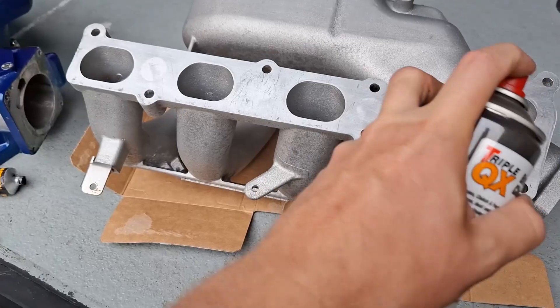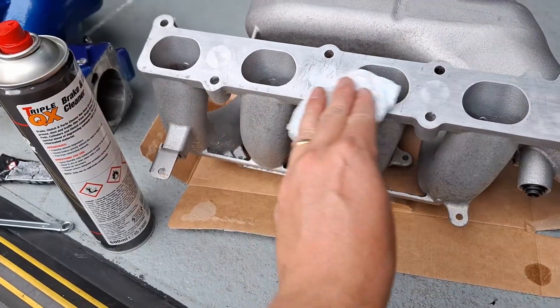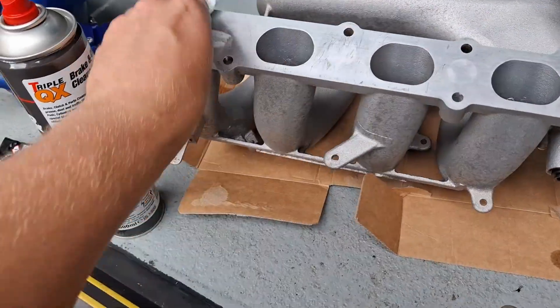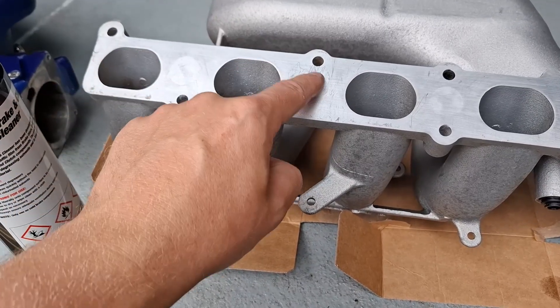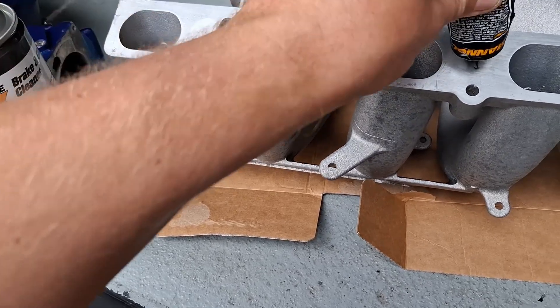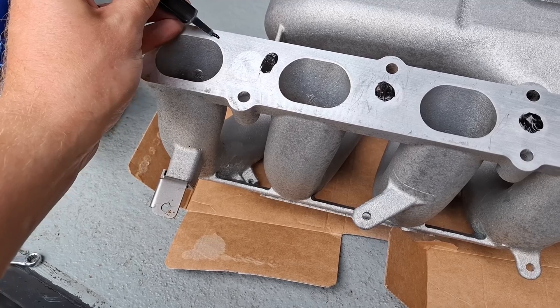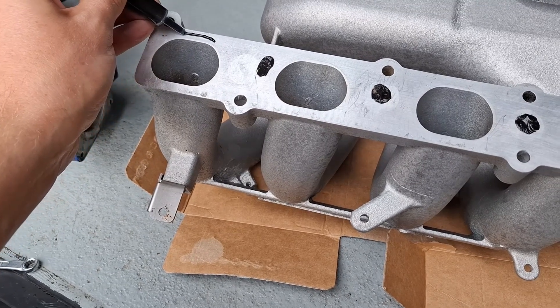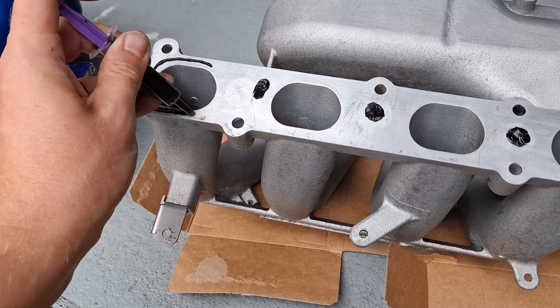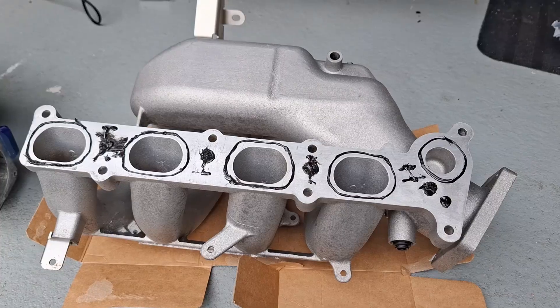Now cleaning up the mating face on the inlet itself. Running a bead of RTV sealer - putting a few blobs in place just to help secure it onto the head. I filled up a spare syringe from the pharmacy to apply it. Running a semicircle - probably don't want me icing any birthday cakes. Yeah, what a work of art.